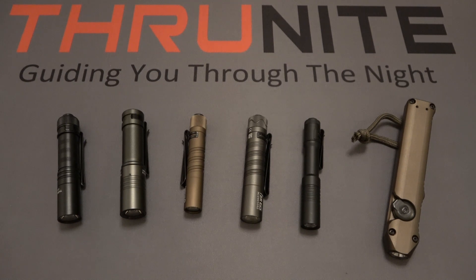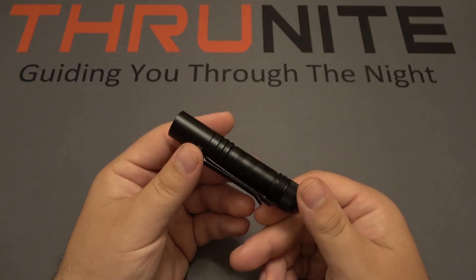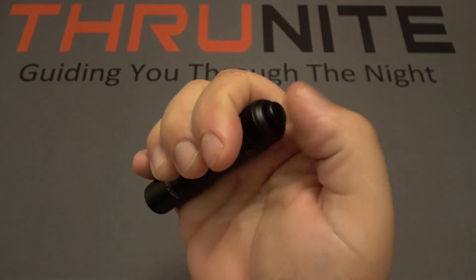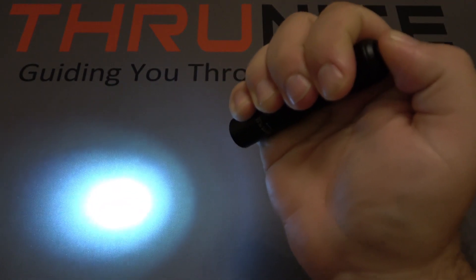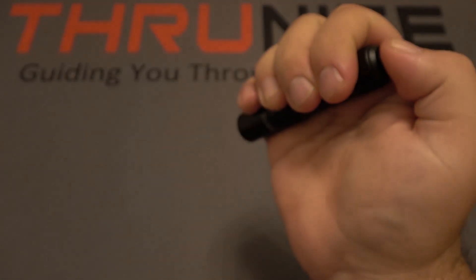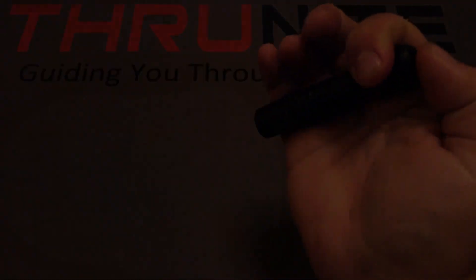First up is the ThruNight Sabre. It has a removable bi-directional pocket clip and a tail clicky switch. Push in halfway for momentary on, and you can cycle between low and high. You can push in on either mode for constant on — very simple to use.